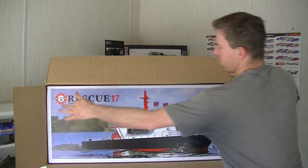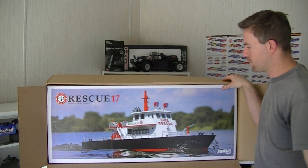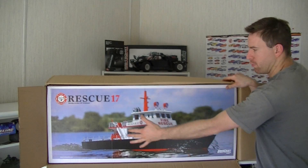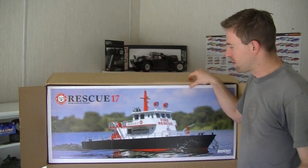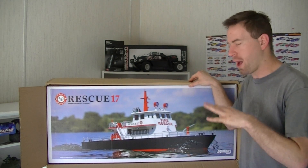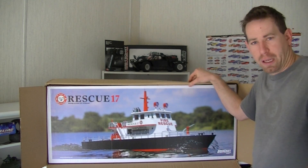This is the Rescue 17 RC Fireboat from Aquacraft Models. A really big boat as you guys can see — the box is really, really huge. I saw this boat in my local hobby shop a few months ago and I was like, wow, this thing looks really nice. It's completely scaled out to the max and I really like the boat, so I ended up getting it.